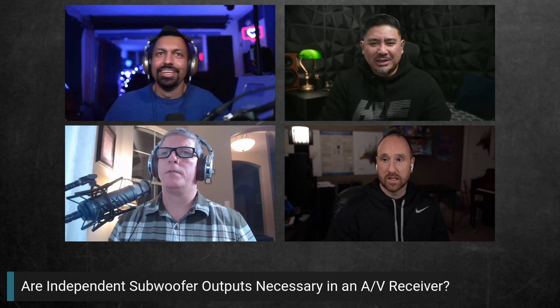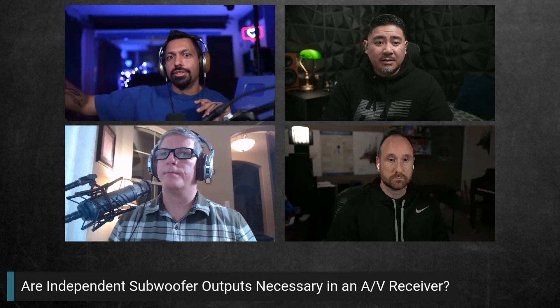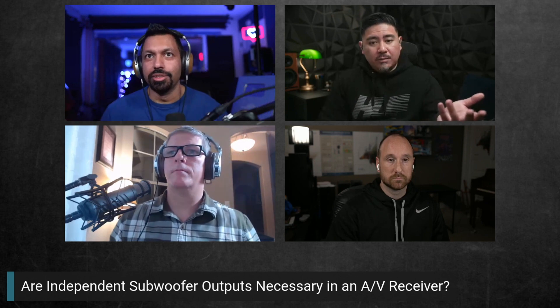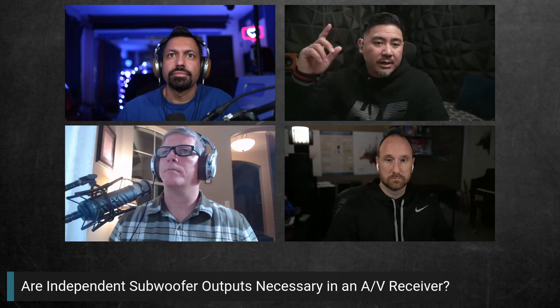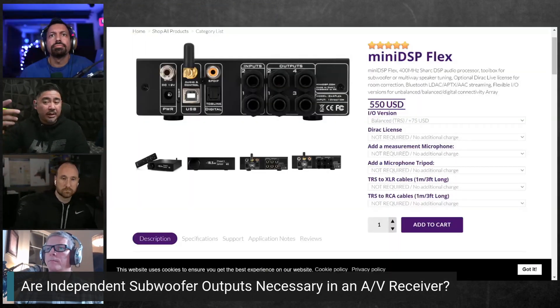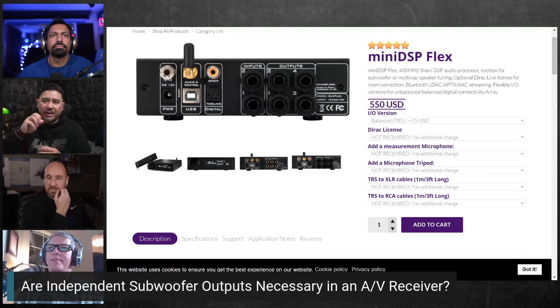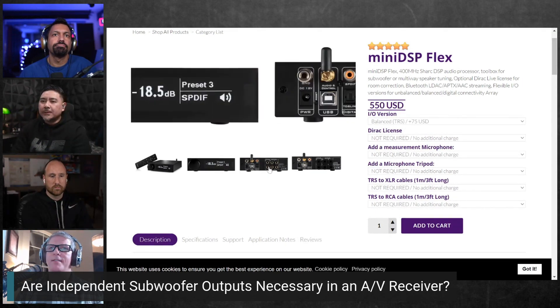His two subwoofers are stacked on top of each other, so he just daisy-chains one cable rather than spending on another. Also, if you're using an AVR with a 'Voice of God' channel, depending on the model it'll use the sub two output. He uses one output into the mini DSP 2x4 HD, which then gives him up to four separate sub outputs.